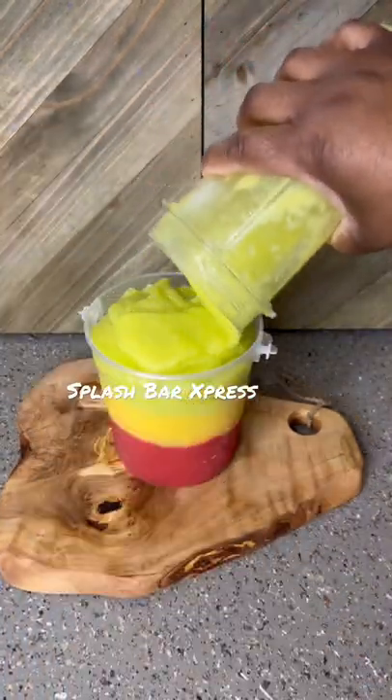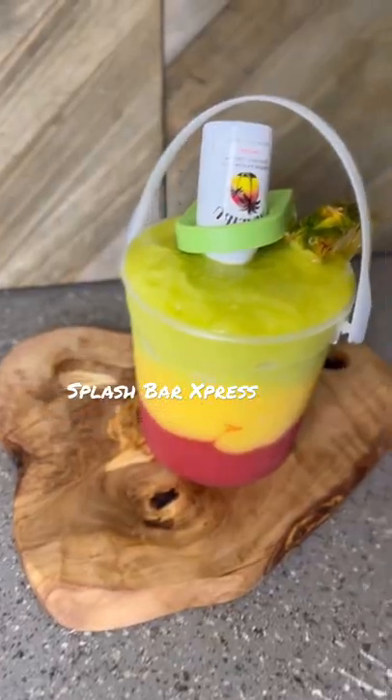I started putting it in my bucket layer by layer, then I garnished it and enjoyed.